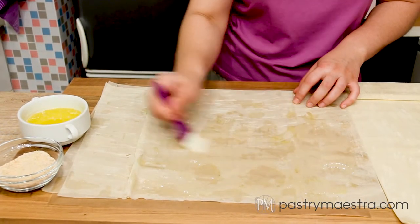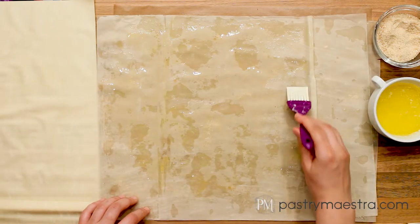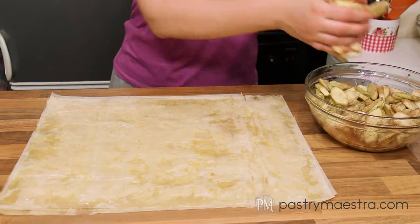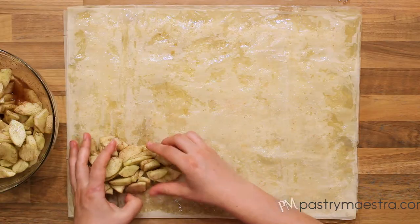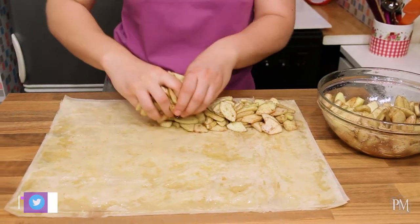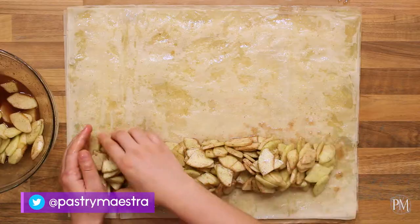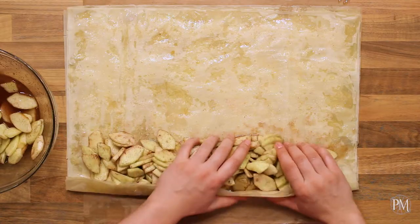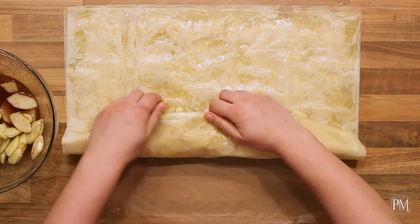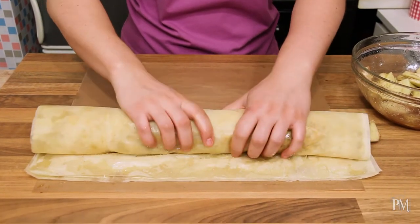If you have thinner phyllo, put 5 sheets, and if your phyllo is a bit thicker, put 4 sheets. I'm gonna drain my apples and arrange the apple mixture in a 4-centimeter (1.5-inch) wide strip along one side of the dough. There should be a 3-centimeter (1.2-inch) margin between the edge of the dough and the filling. Now I will roll the dough tightly around the apple filling.